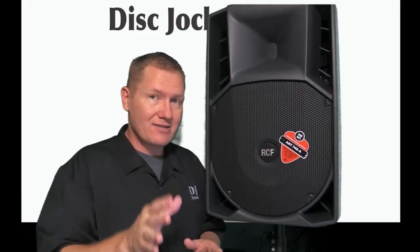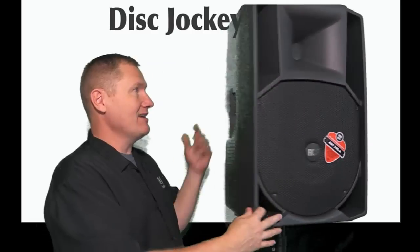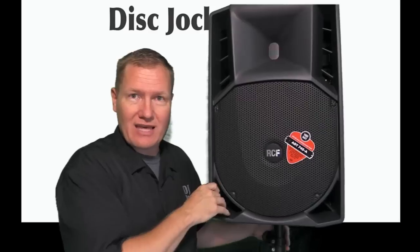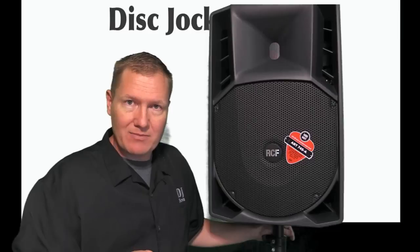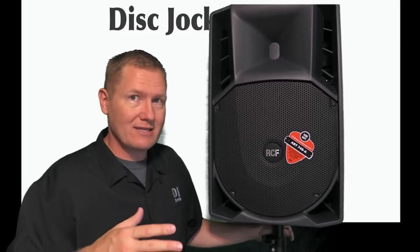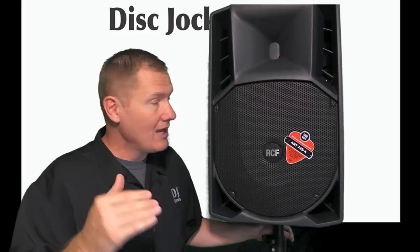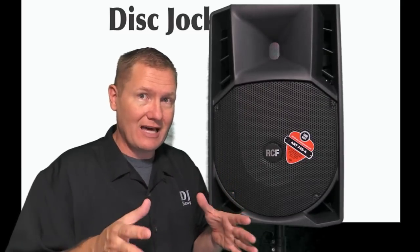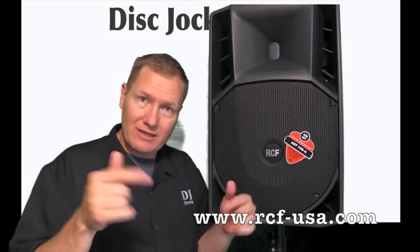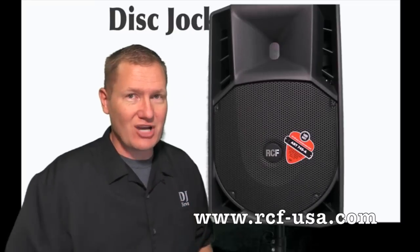So that's our video on the RCF ART 745A. A nice cabinet — fairly lightweight and easily handled. Two of these, I think, could do almost any event. You might want a sub below, but for most DJs doing weddings who want a microphone that comes through strong and clear and yet want the ability to go very loud, this is definitely something you need to check out. Your microphone and audio will come through clearly and it will still give you a lot of sound on the dance floor. Check it out — we'll put a link in the description below, and you can go to rcf-usa.com to find out more. This is John Young with the Disc Jockey News.